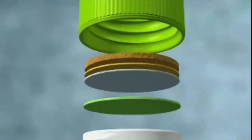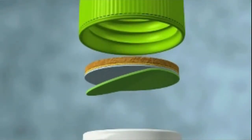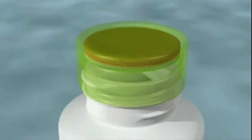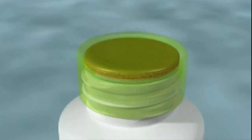We have several types of membrane, or liner as we call it, in different sizes to suit your requirement. The membrane is coated with polymer on one side and placed on the cap, then screwed down on your jar. You must apply the right amount of torque to get a good seal.